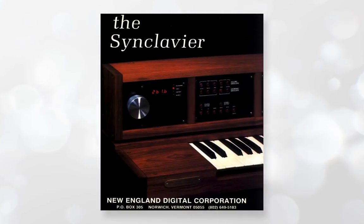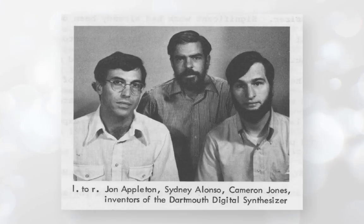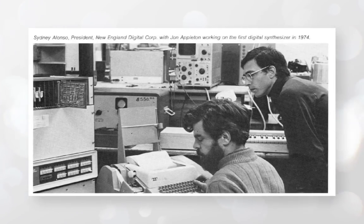The origins of the Sinclavier were a research project at Dartmouth College in the US. A composer called John Appleton worked with a couple of digital computer engineers — a guy called Sidney Alonso and one of his students, a guy called Cameron Jones. The intention was to make a digital computer synthesizer. There'd been work into FM synthesis by John Chowning, and that work had been signed up by Yamaha, so the guys at Dartmouth had to license that back in. But what they were doing was something more advanced — they wanted to build the hardware and the whole thing from scratch, because this is 1972.